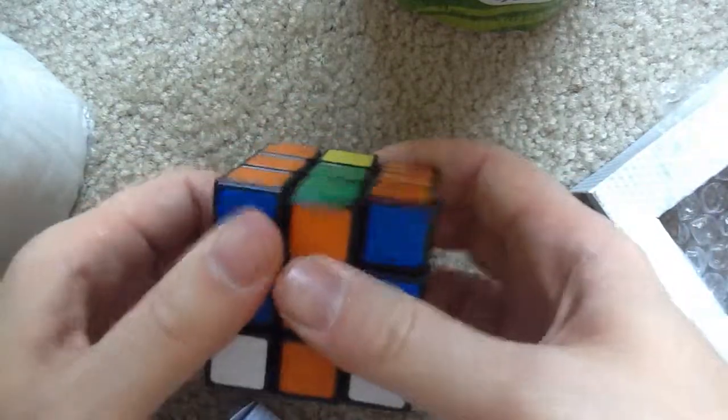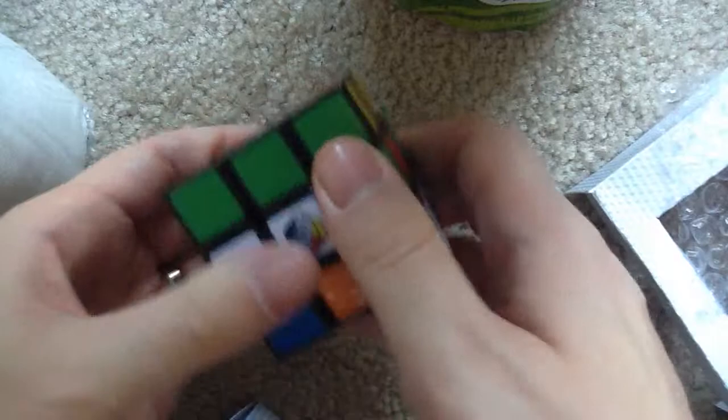Oh, very nice, very nice. It feels pretty smooth, pretty soft. It glides pretty well.